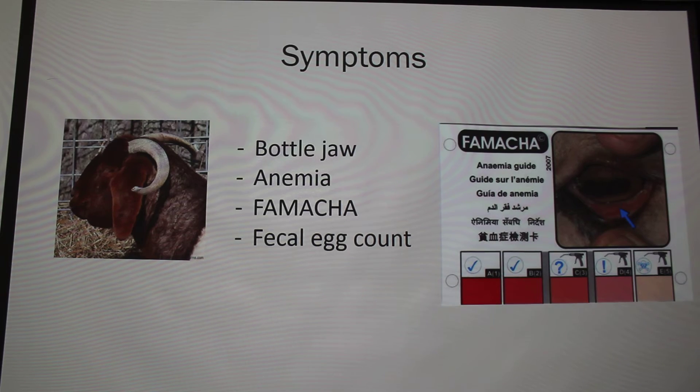Some symptoms: because the Barber pole worm is blood-sucking, it causes anemia. By the time you catch anemia in your animal, it's basically going to die. This can also cause bottle jaw — swelling of the jaw — which can sometimes be confused with a goiter, but it's very prominent. At this point you should drench your animal pretty much immediately.